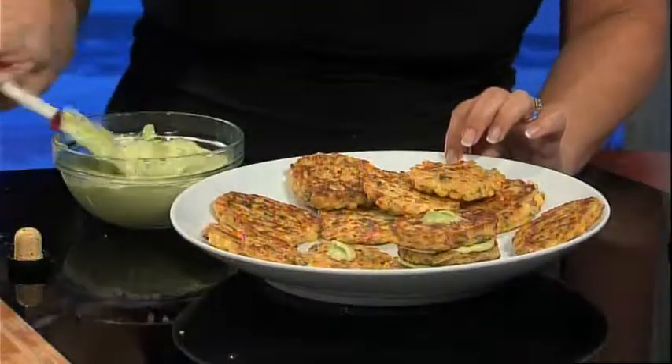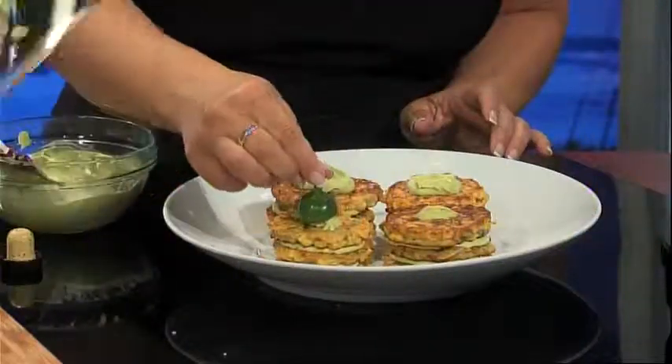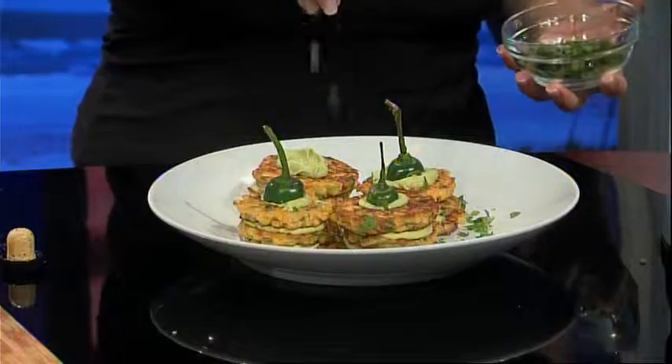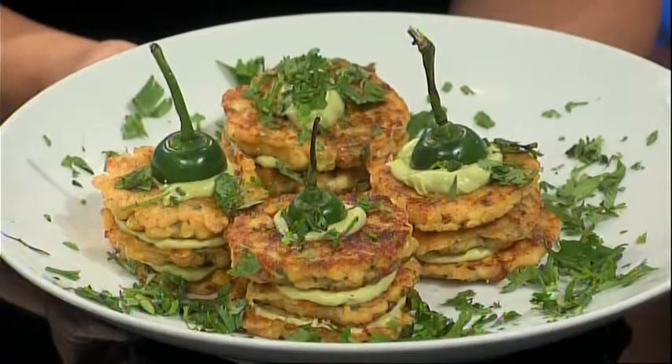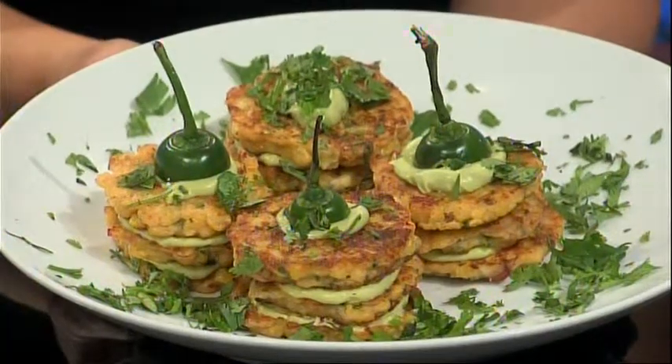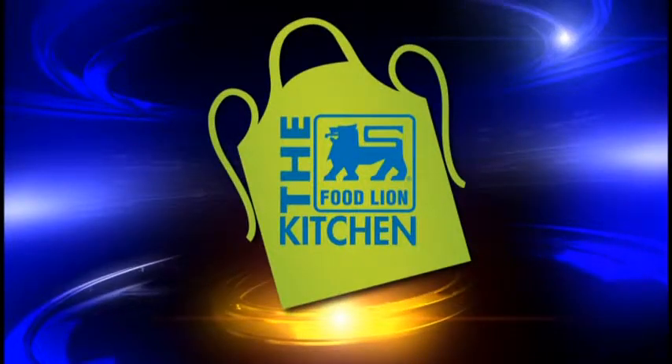Plate the jalapeno corn fritters and serve with the avocado cream sauce. Garnish with the top pieces of the jalapeno and chopped cilantro. To watch this segment or more for this recipe, go to WECT.com and click on the Food Lion Kitchen link. This has been your Food Lion Kitchen Break.